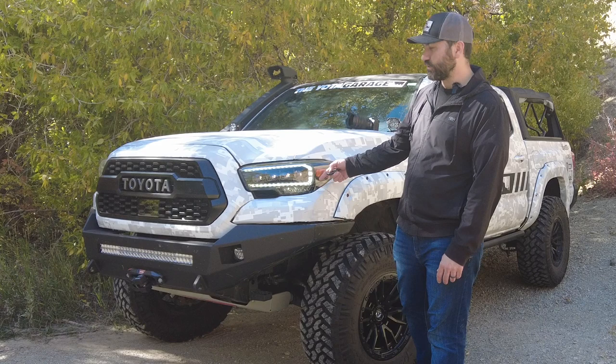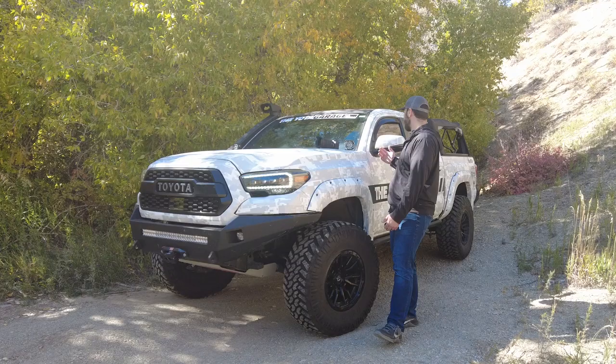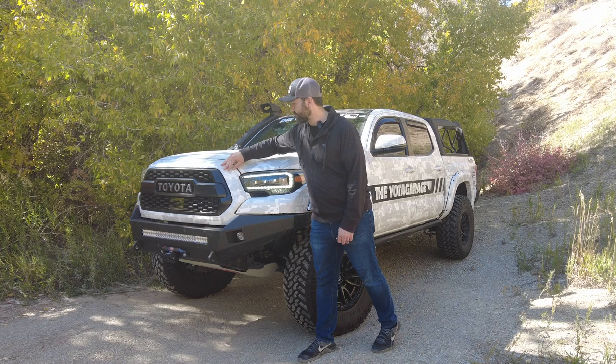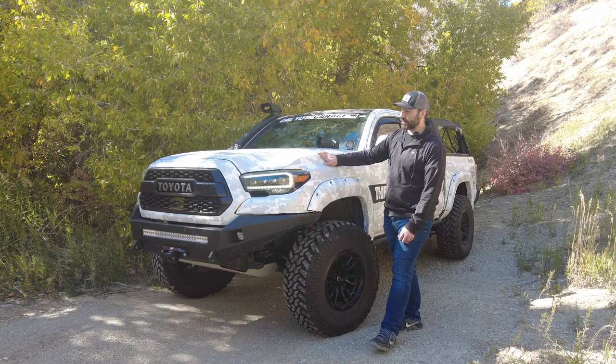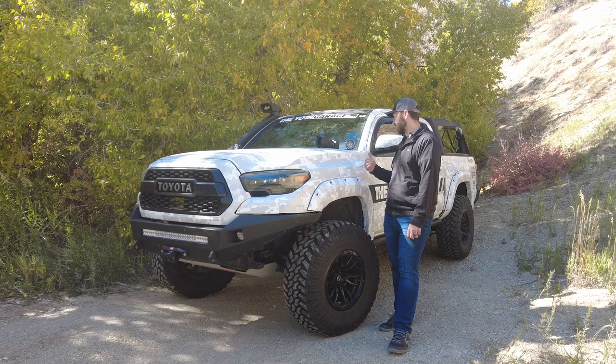Still got the wrap on here, which is the white digi-camo. I didn't do the best job on it but you can't really tell, and overall it looks pretty cool. I know it's not everyone's cup of tea but I like it. What's really nice about the wrap is that I don't have to worry about pinstriping the truck. I know some of you guys enjoy getting all the pinstripes on your paint — they're your marks of honor — but for me I like to protect the paint as much as I can, so this has been really awesome.